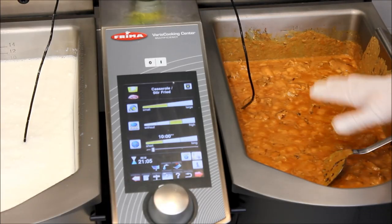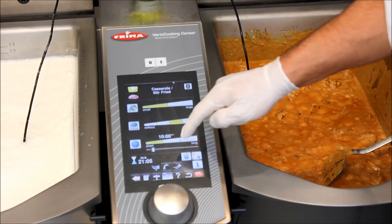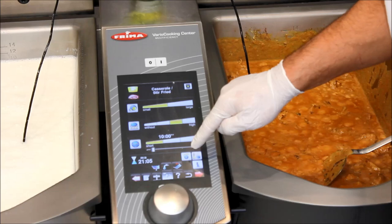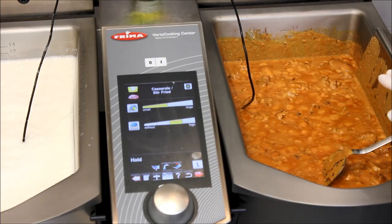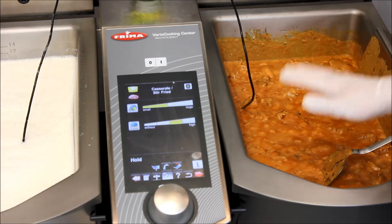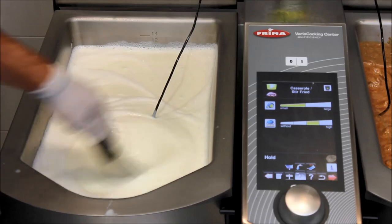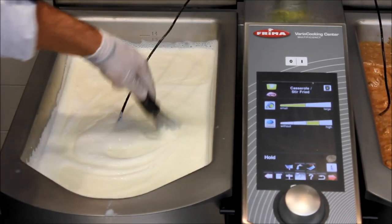Up to the point where we can serve it now — 21 minutes — here is the beautiful curry as you can see. I'll just wait until my moella via is done, so I press hold and now the Varoma Cooking Center keeps the serving temperature perfectly for the chicken. Getting a nice consistency — let's give it a quick stir here as well.